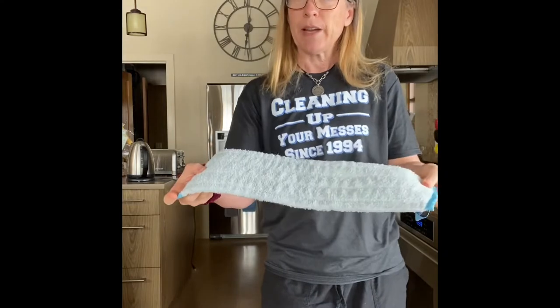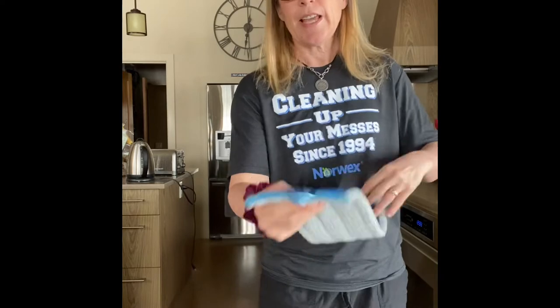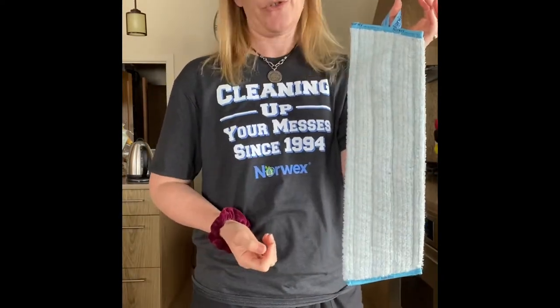When you're done, take it back to the sink, give it a rinse, jelly roll it out, and then with the tab either hang it to dry or take it off the base and lie it flat to dry.